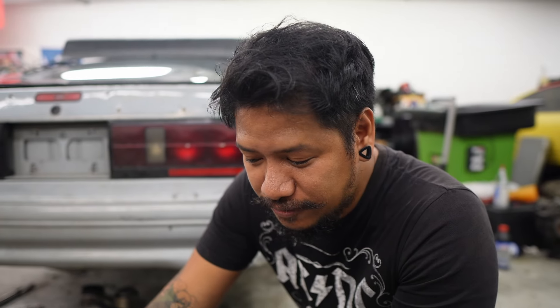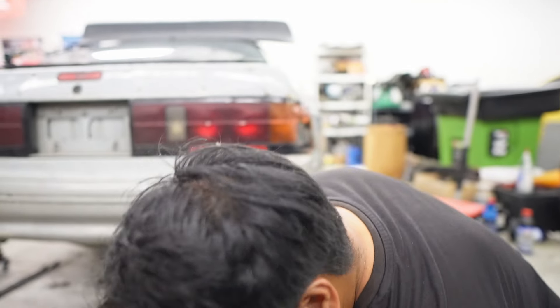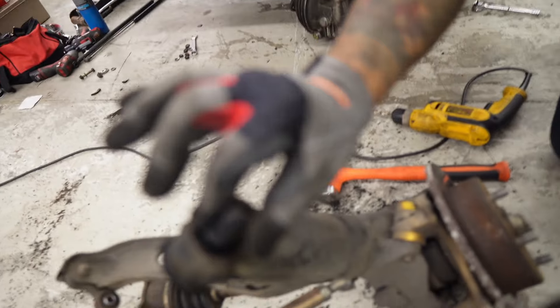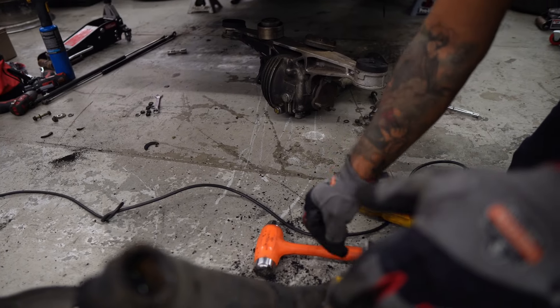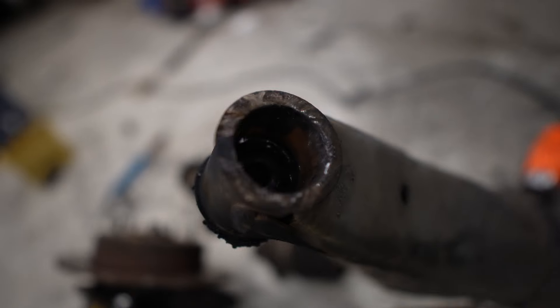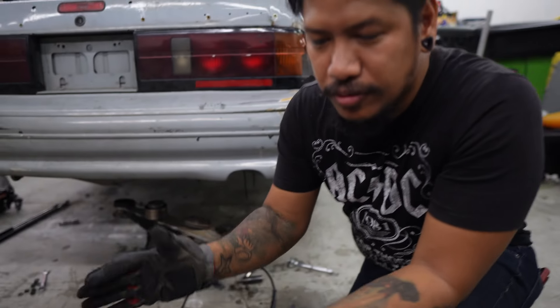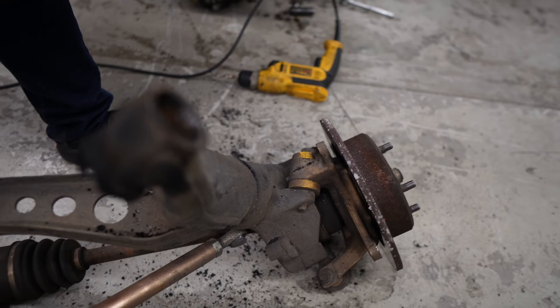We lit the rubber on fire — the bushings — and the rubbers were already disintegrated. This was inside, that's the other half of the bushing. All I gotta do is drill around it to make the rubber disintegrate even more, and then just hammer it out. We already made the rubber loose. Ready? There you go. Me and Andrew wire-brushed it a little earlier with the drill because it was full of rust.